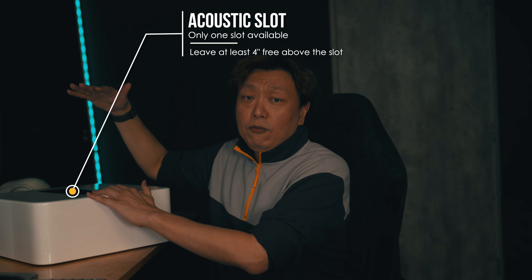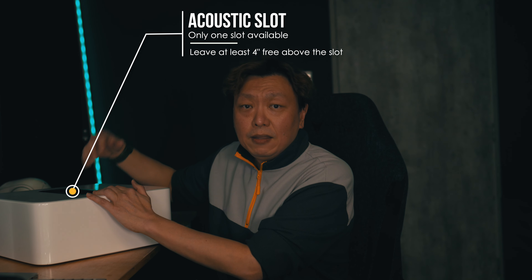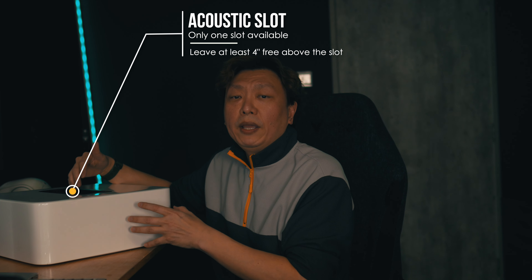This is great if you want to keep things neat and out of view, but similarly it also needs the acoustic slot to be free. If your couch is too low and you don't have space for the air to move freely, you will simply be blocking the sound. No other subwoofer I've experienced allows for this flexibility of placement — not even the newer Sub Mini.